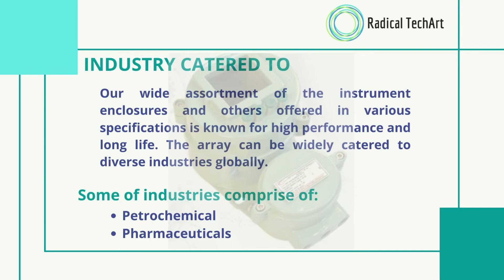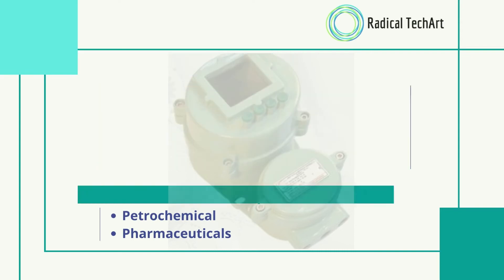We cater to a wide assortment of instrument enclosures and others offered in various specifications, known for high performance and long life. The array can be widely catered to diverse industries globally. Some industries include petrochemical and pharmaceuticals.